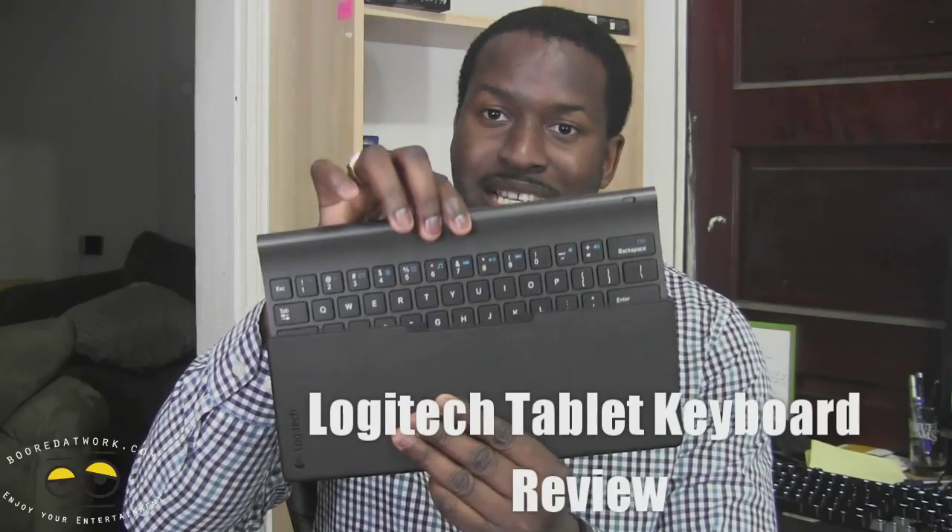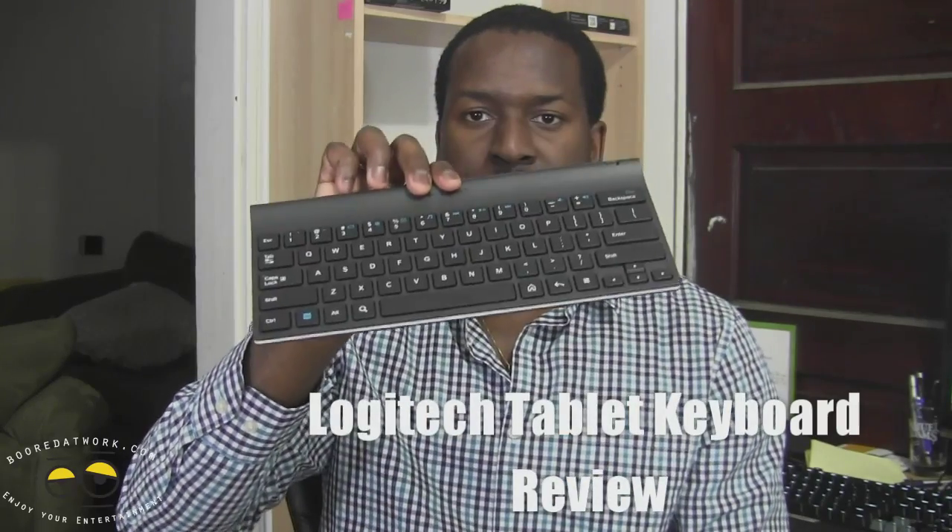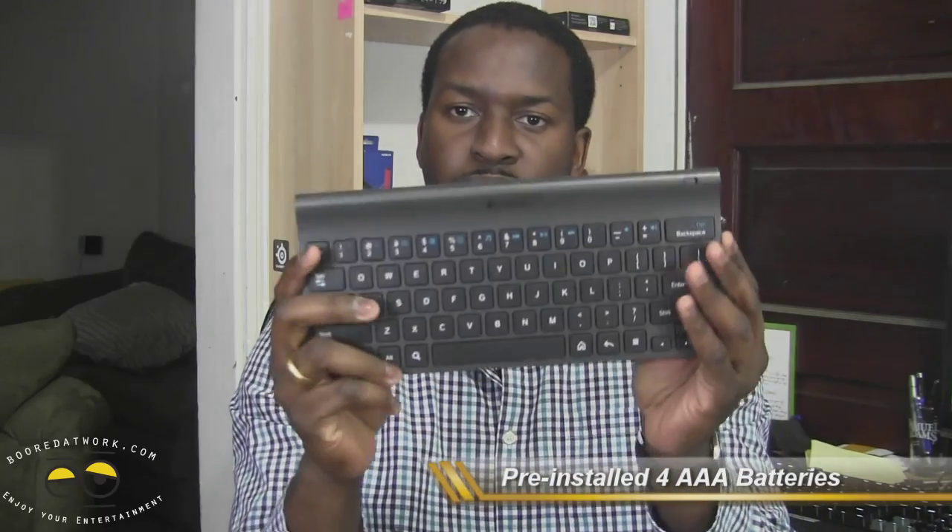This is the Logitech tablet keyboard. As you can see, I pulled it out of the case here. This is a Bluetooth keyboard. What's cool about this is it uses four AAA batteries, which are pre-installed already for you at the back, so you do have the batteries built in. It's a nice fully fleshed out keyboard. It also has the Android Home button, some volume controls, and it works with Windows 8 as well as Android 3.0 and above.